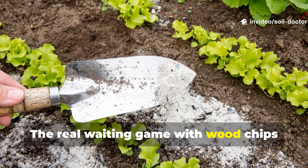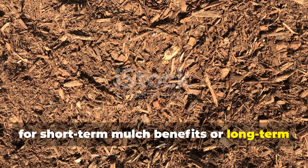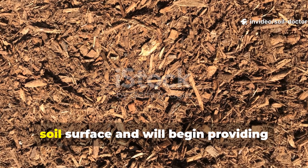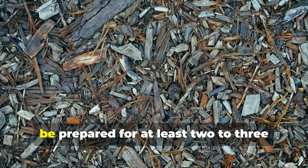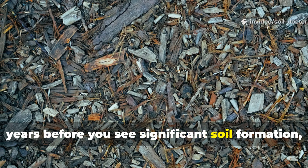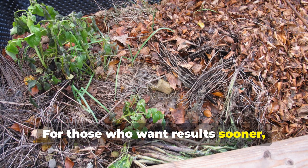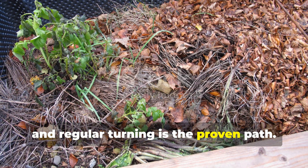The real waiting game with wood chips is understanding whether you're looking for short-term mulch benefits or long-term soil building. If your goal is weed control and moisture conservation, fresh chips can be laid directly on the soil surface and will begin providing benefits immediately. If your goal is creating humus, be prepared for at least 2 to 3 years before you see significant soil formation, and longer if you do nothing to manage the process. For those who want results sooner, actively composting chips with nitrogen-rich materials, moisture, and regular turning is the proven path.